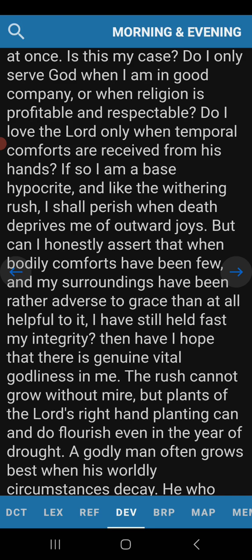Some of the Christian community's worst enemies are other Christians. Christians, I think we are attacked more by our own than those outside. They're only Christians as long as everything goes good. As soon as everything goes bad, they deny it. If so, I'm a base hypocrite. And like the withering rush, I shall perish when death deprives me of outward joys. What am I getting? Do I feel happy about that? They will attack somebody if they come towards them with the truth, because it takes away their joys, their sin, the things they love.